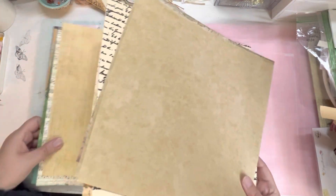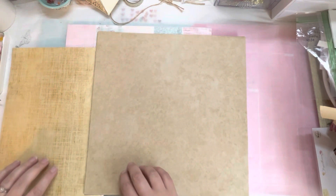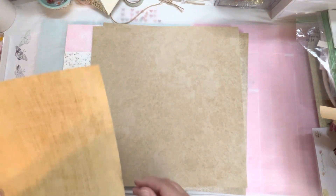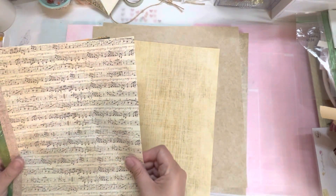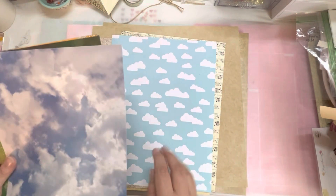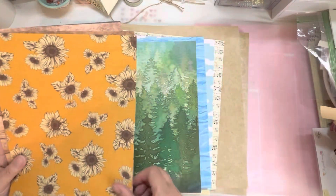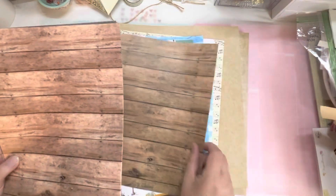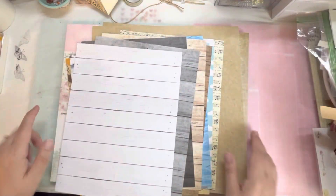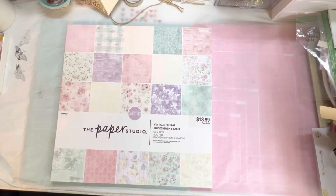I went in specifically to find some neutral things, because what I'm going to do is use my Cricut and Canva to print out some cards and stuff that have quotes from the Lord of the Rings and the Hobbit on it. I picked this one — music paper. I thought this one was really cute, Danielle loved it. I don't know if I'll use it or not, but it's cute. Just random pieces, and I think it'll all eventually look cohesive throughout the album once I get it in. That is what I went in for.